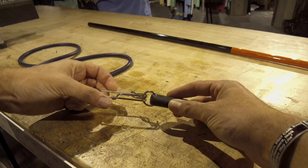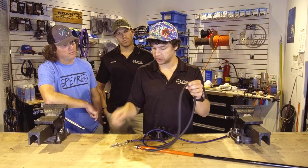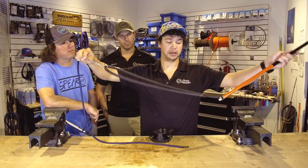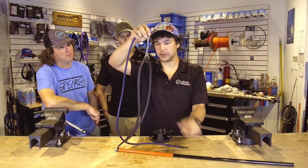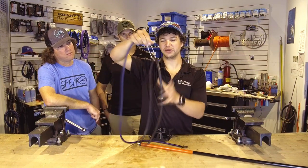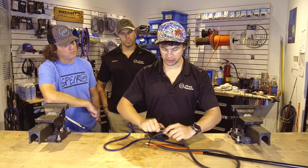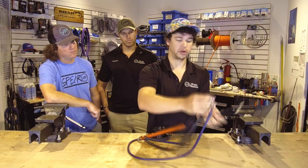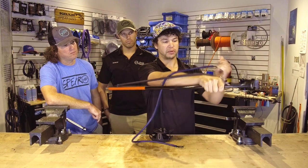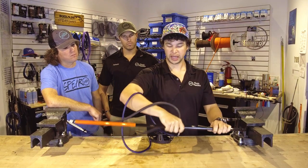On your pole spear end, you've got your band — this is a specific band set up for clipping a float line or reel to. We have a little tuna clip on the end of our bungee that clips straight onto the band. If you don't have a specialized band like this, you can clip your tuna clip straight to the band, though it's a bit stiff. The reason you clip to the band and not the pole spear is so when you load the pole spear, the reel line is already in your hand as you pull the spear up and load it — you're not pulling the line through the water when you shoot.